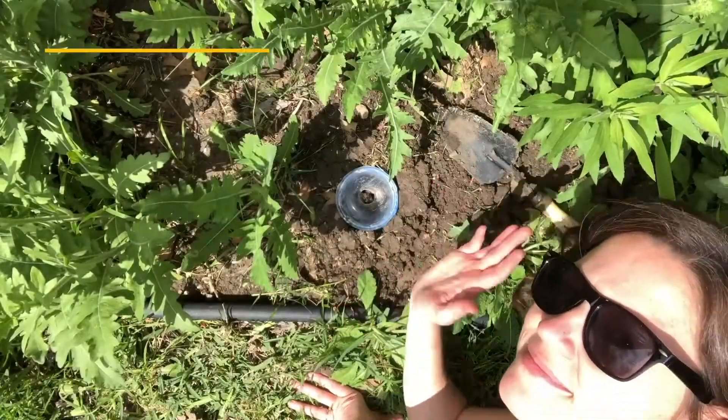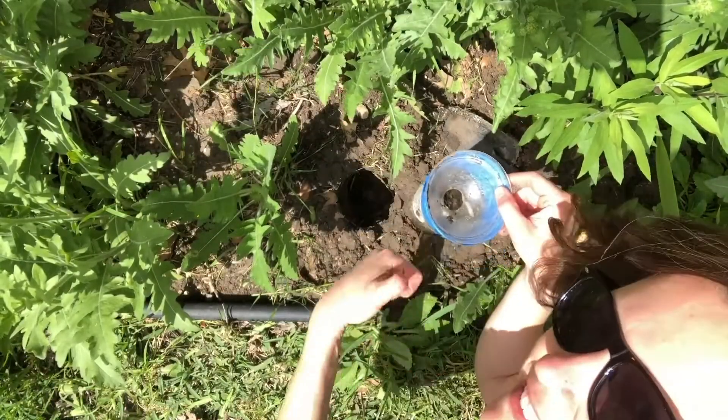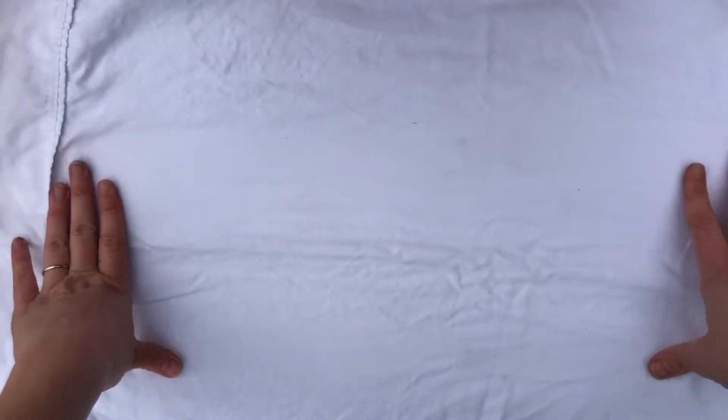Almost forgot — you will want to add some kind of bait to your cup. I chose banana because it's my favorite. You can experiment with different types of food in your house. Make sure you leave your trap out overnight, as many invertebrates are nocturnal, or active during the night.